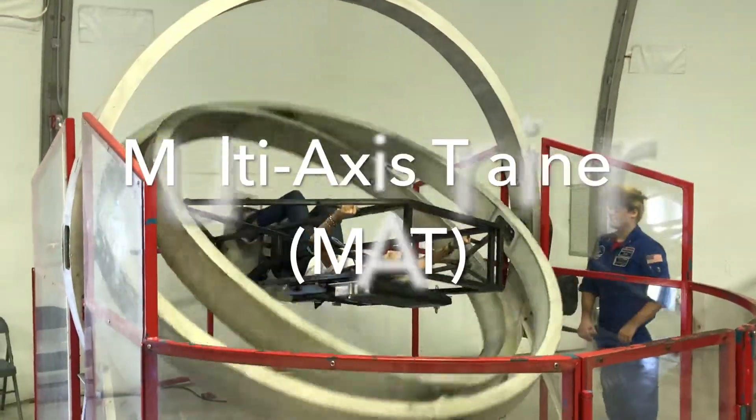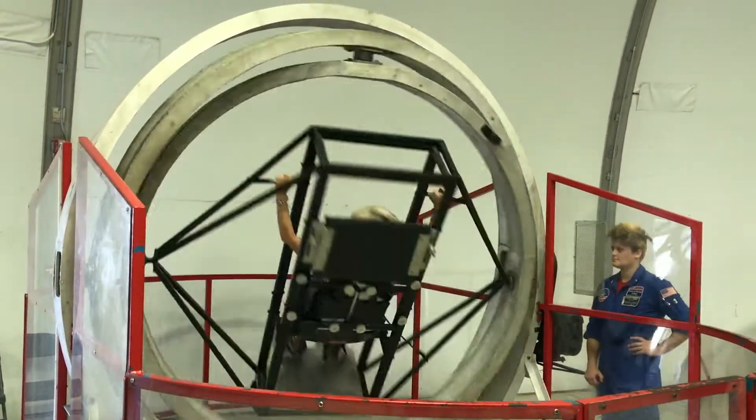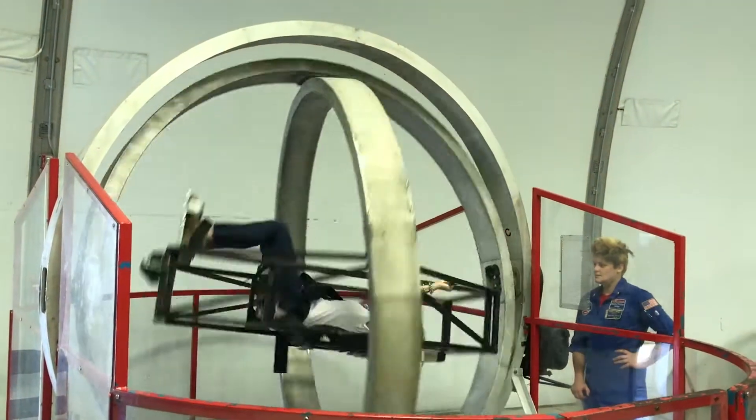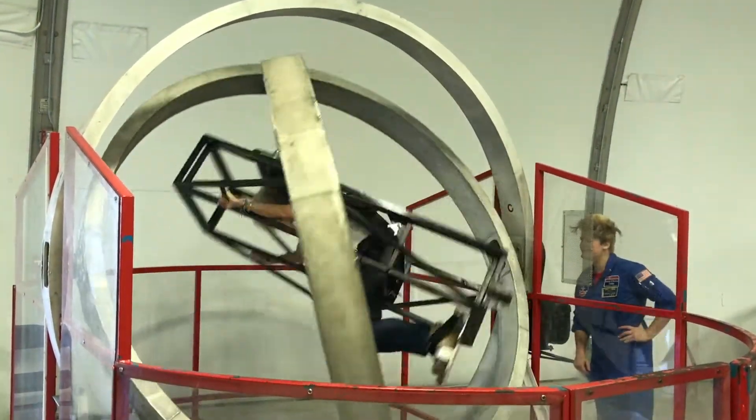The next thing that we tried is the multi-axis trainer, which basically gets you ready for that really bad entry back into the atmosphere. I couldn't help but thinking, she's breaking up, I can't hold it.